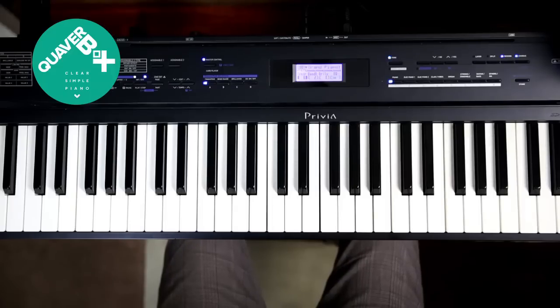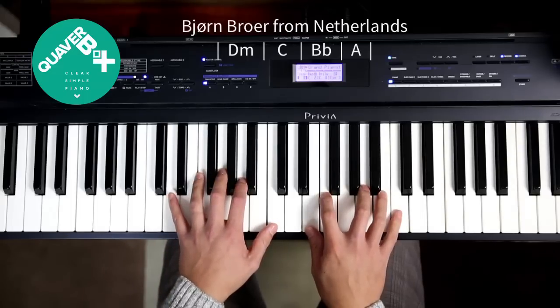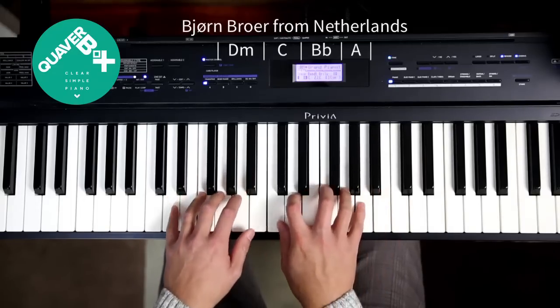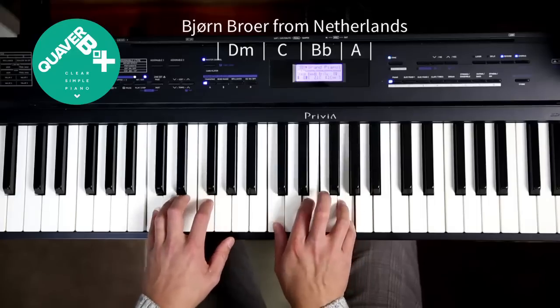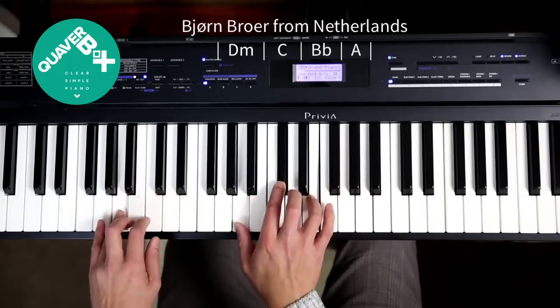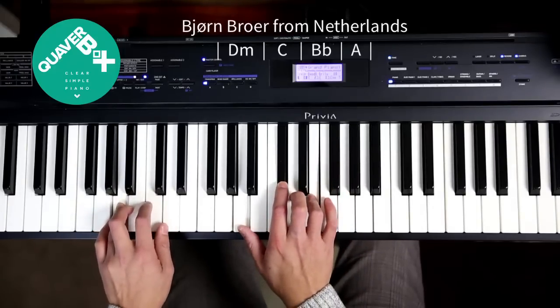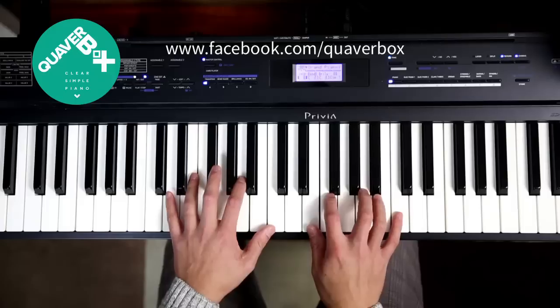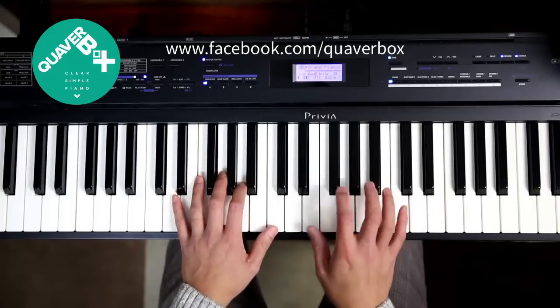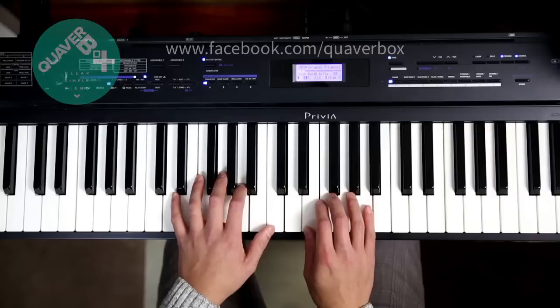This video is for Bjorn Broer who sent me a video of her progression, which starts with a D minor, goes to a C, works its way down to Bb and to A. She's posted that video on the Quaverbox Facebook page if you're interested, but what I'll do is respond with a video showing you a few extra things you could do in that progression.